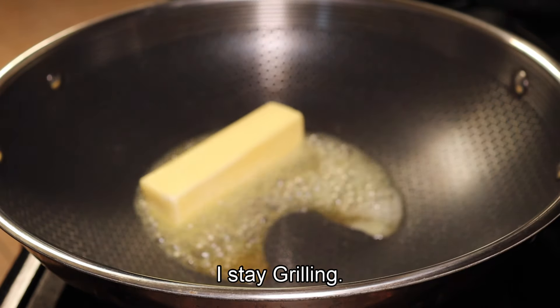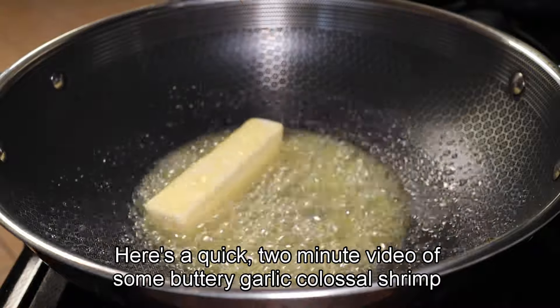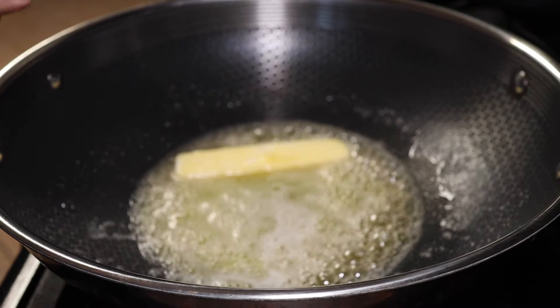Hey guys, welcome back to my page. I stay grilling. Here's a quick two-minute video of some buttery garlic colossal shrimp that I made the other day. It's real easy — full protein, full flavor, perfect dish.